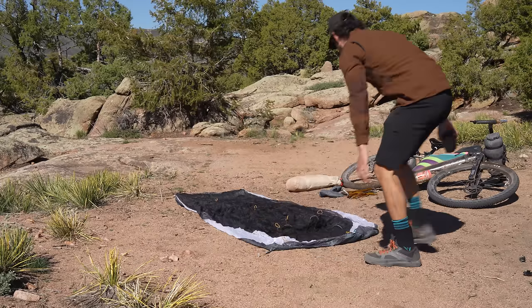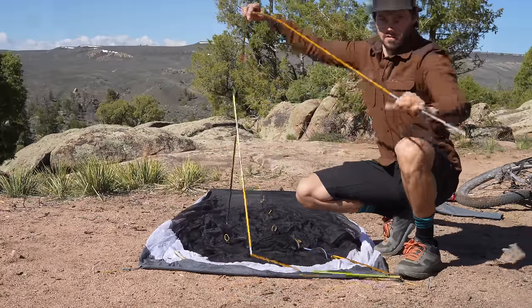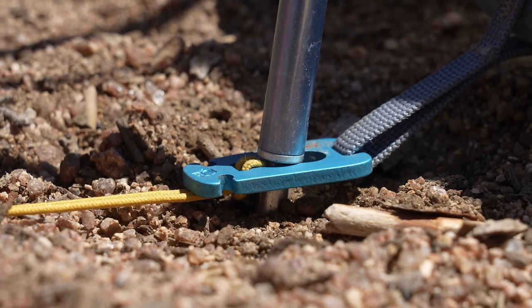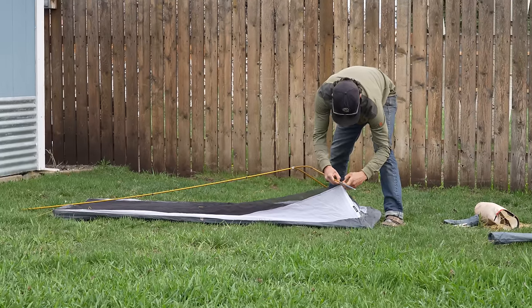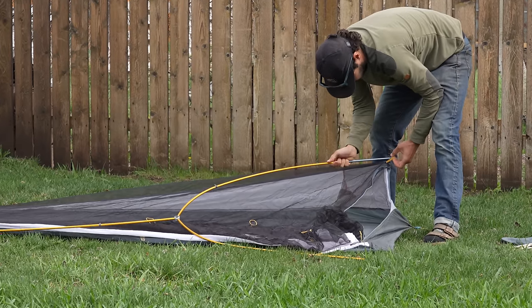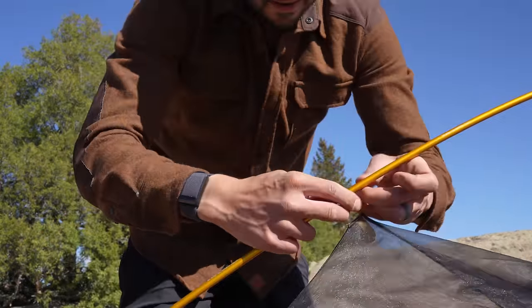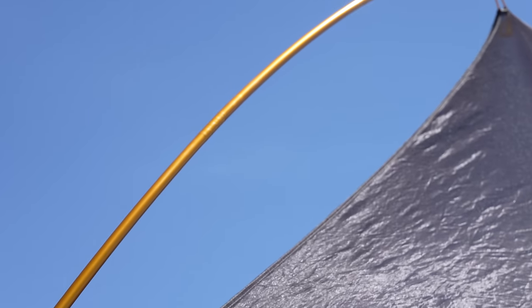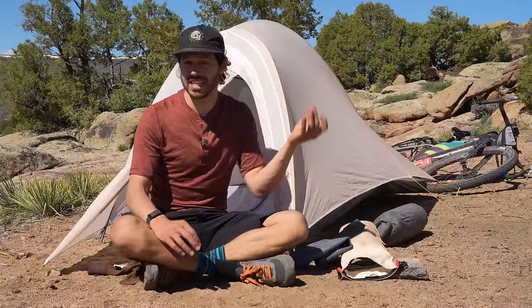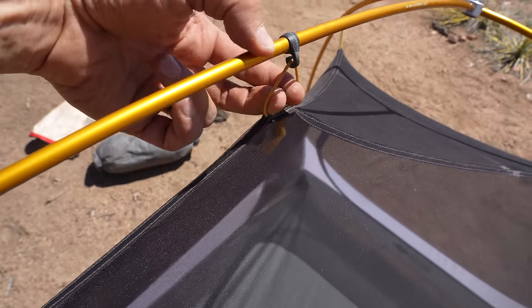Setup is pretty easy. You stake or tie down the four corners of the tent, then attach the poles to the body. The pole ends fit nicely into three aluminum attachment points — two in the front and one in the rear. I suggest starting with the front, where you need to loop the two front poles through some webbing loops, which I found a bit odd and is likely the biggest design flaw. The rest of the tent attaches via Mountain Hardwear's G-hook canopy-to-pole system, which helps reduce compressibility. It was easy to place and never unexpectedly detached.